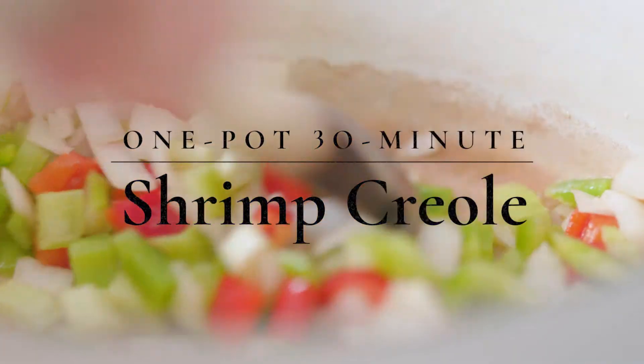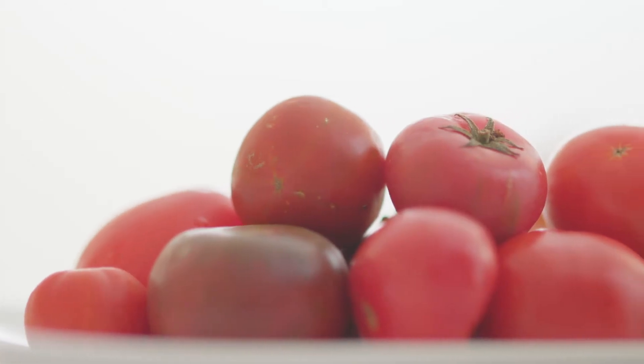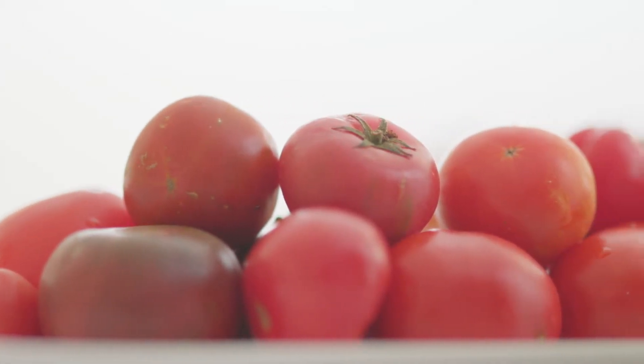Shrimp creole. It's one of my favorite dishes for the summer. You have all the nice sweet tomatoes and peppers from the garden.